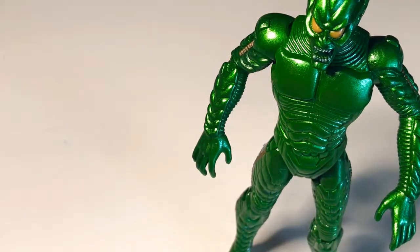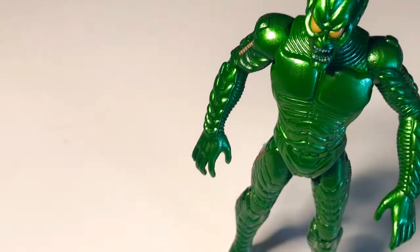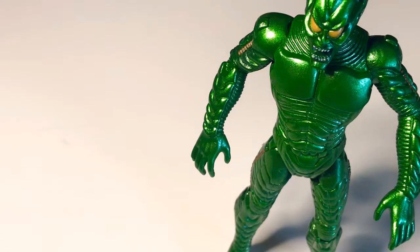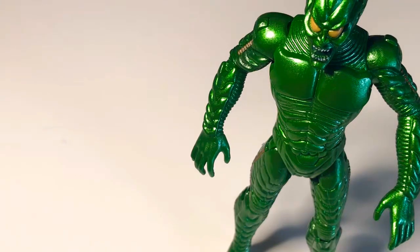It's from the year 2007, 2008. That's a fun look.